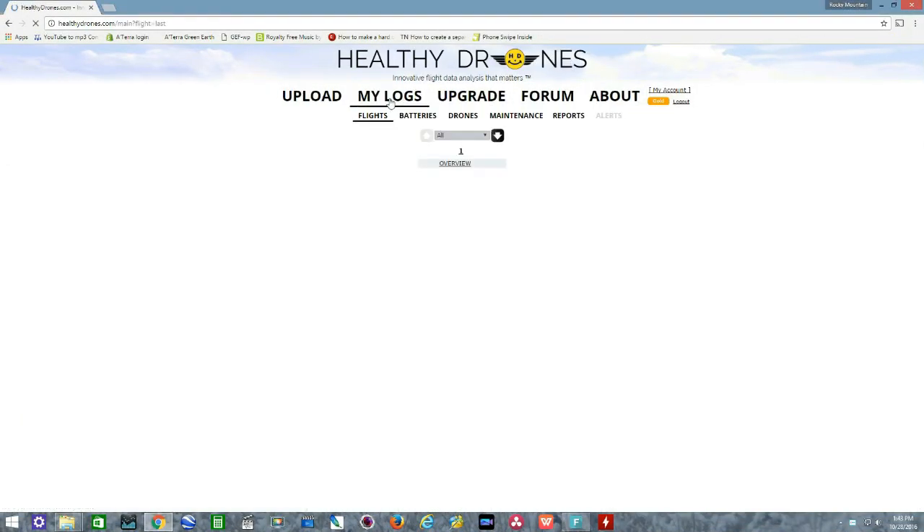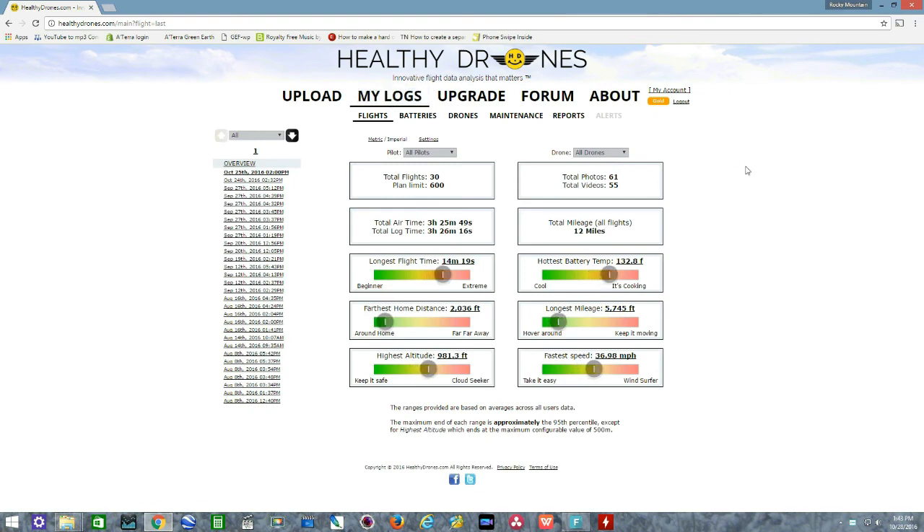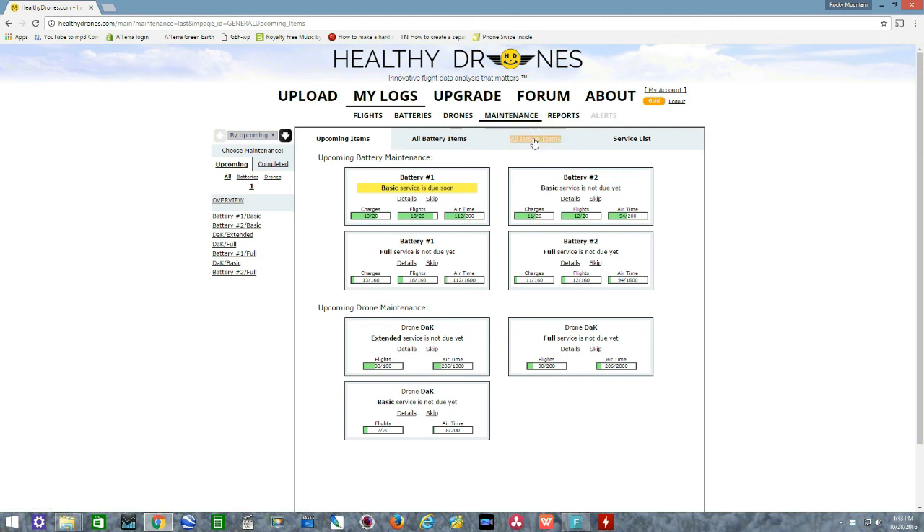No matter what UAV you fly or what apps you use, I recommend using Healthy Drones with it. We'll go over Healthy Drones in depth in another episode. Today we'll just be using the maintenance area. We're doing our 20-flight, 200-minute UAV maintenance.